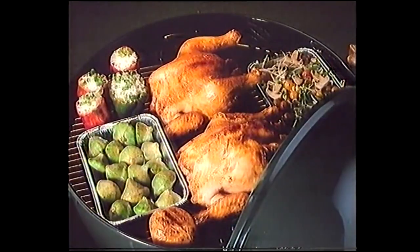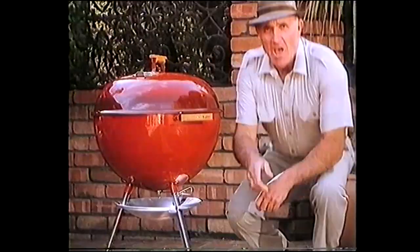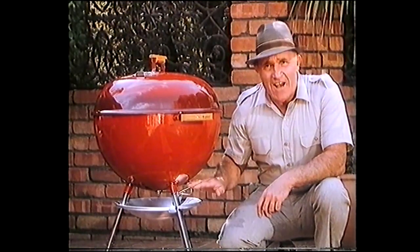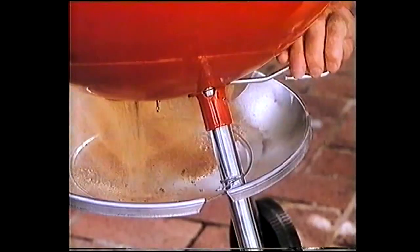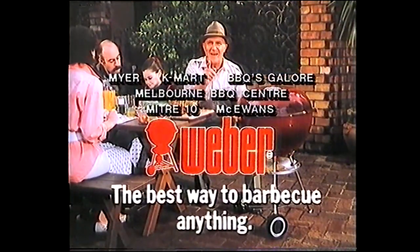With a Weber you can barbecue anything, from chops and snags to delicious roasts. But make sure it's a genuine Weber — the only barbecue with this one-touch system to sweep out all the ashes. Do yourself a favour, get a Weber. It's the best way to barbecue anything.